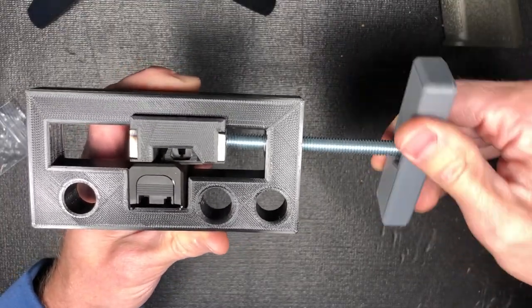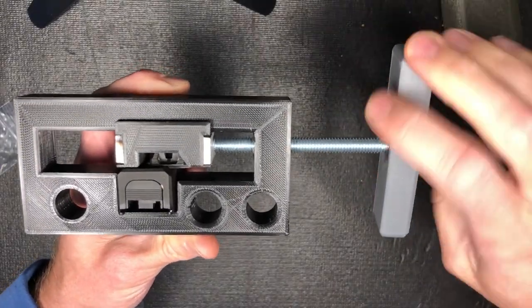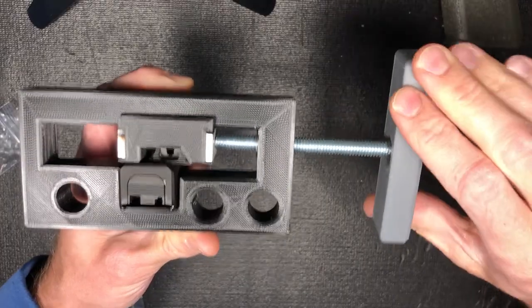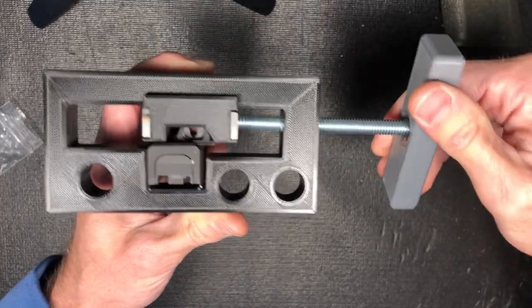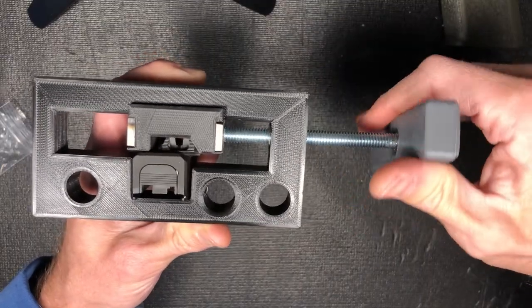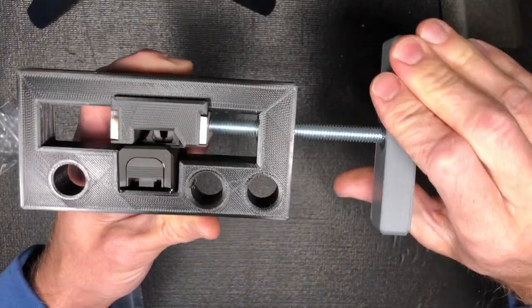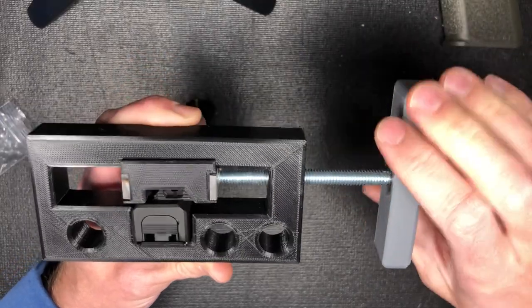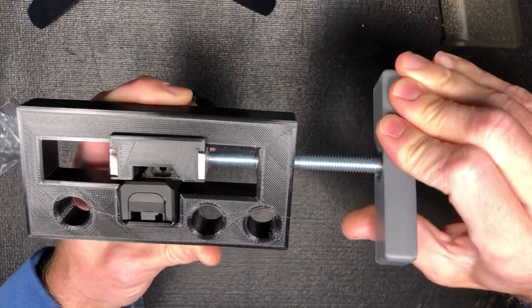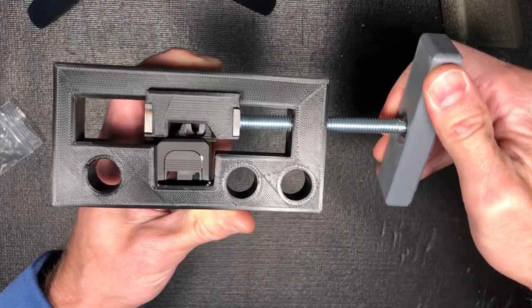Waiting for any crazy noises like a crack or something, but it's sliding in there — that's good. I'm halfway there. I'll chalk one up for a 3D printed victory here. Starting to hear a couple little noises here and there — sorry for bouncing all over the place.